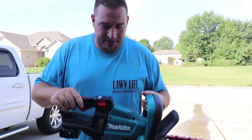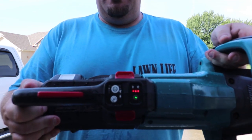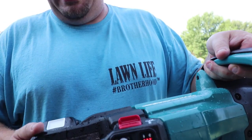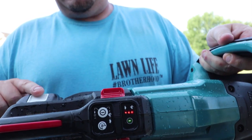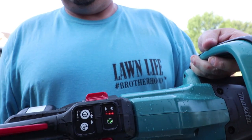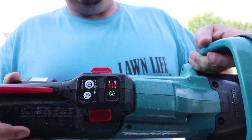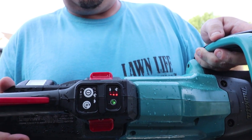Another thing — these have an auto shutoff feature. Once you turn them on and set them down, after 60 seconds of not being used they automatically shut off. You could consider that a good thing since it saves your battery, or a minor annoyance since you have to press a button to turn them back on. The first couple times it confused me, but after reading up on it I understood: after 60 seconds of inactivity, they shut off on their own.